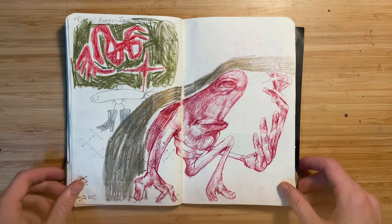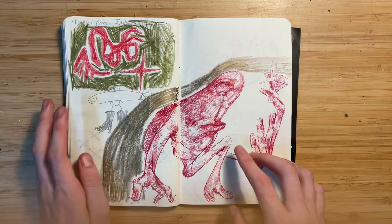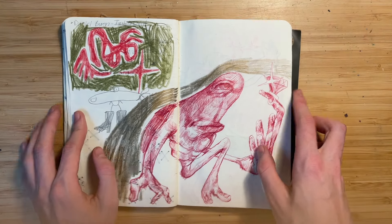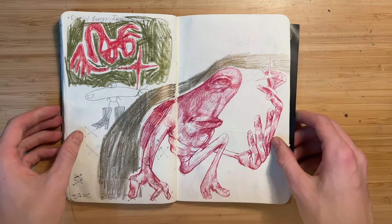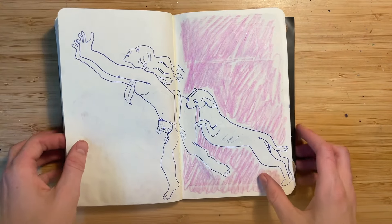I really like this page — this might be my favorite page. Not this part, which is kind of lame, but this figure — he has a ring pop here, that's my favorite detail. He's just so smug. And the hands — I'm getting better at hands, I'm so happy about that.